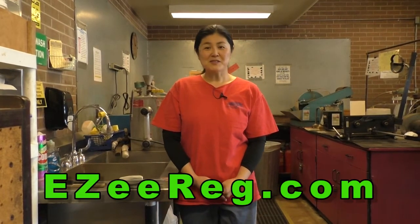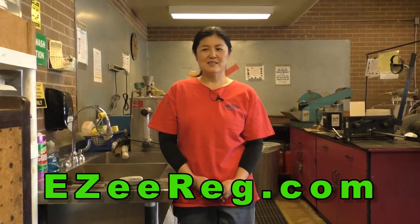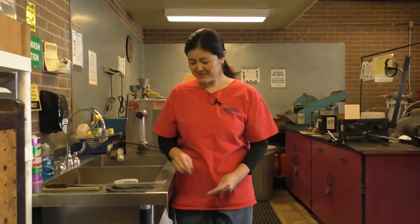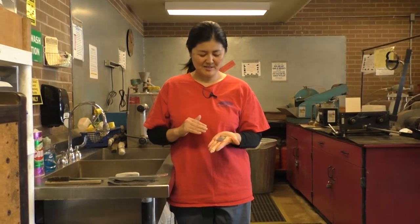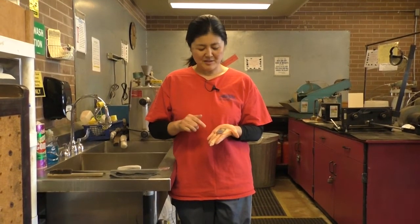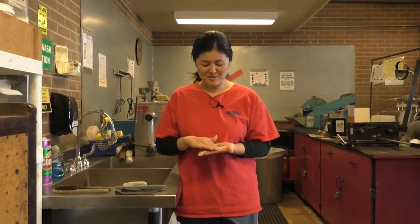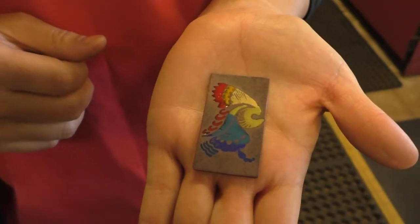In color on metal classes, I introduce various ways to color metal, and one of the techniques I teach is called Champlevé. Today I'm going to be showing the process of how to do Champlevé. Champlevé is a process where you etch the surface to create a depth, then you apply enamel to the etched area and stone it down so it will be flat, and then you create this nice, beautiful, colorful piece.